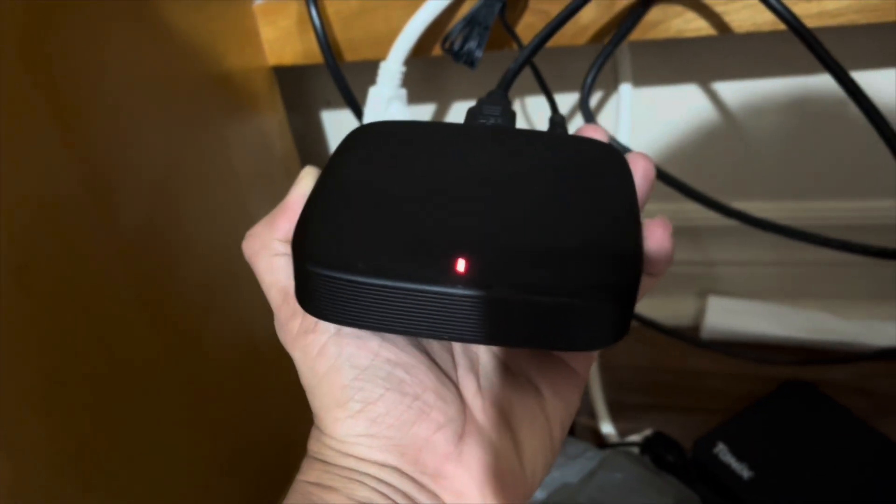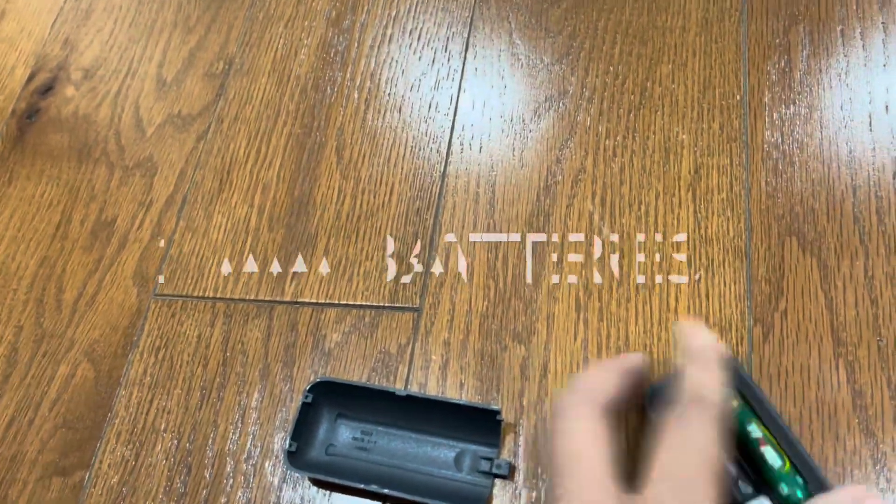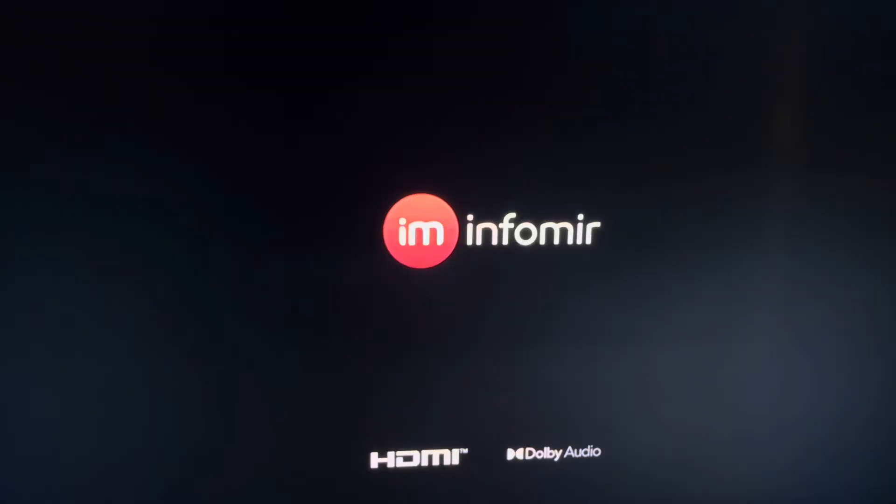As soon as we connect the power, the light will start blinking like this. We will also need two triple-A batteries in order to make the remote work.